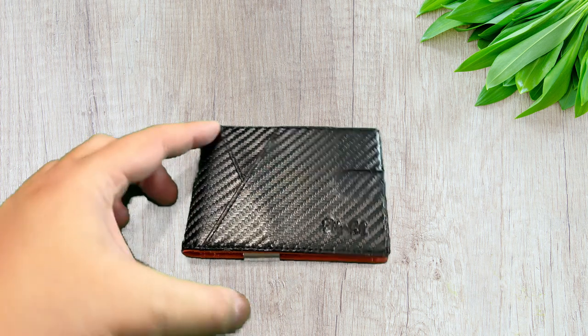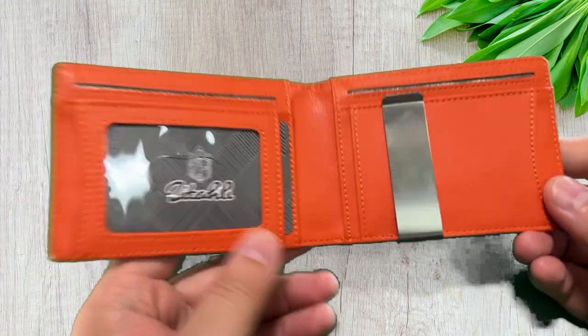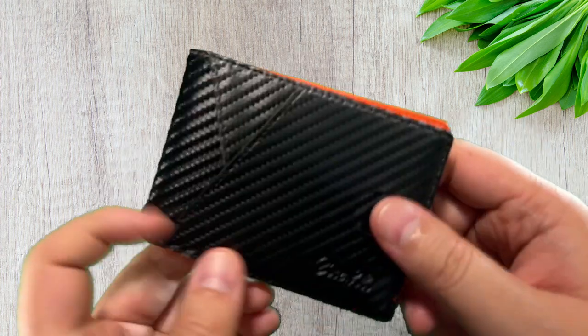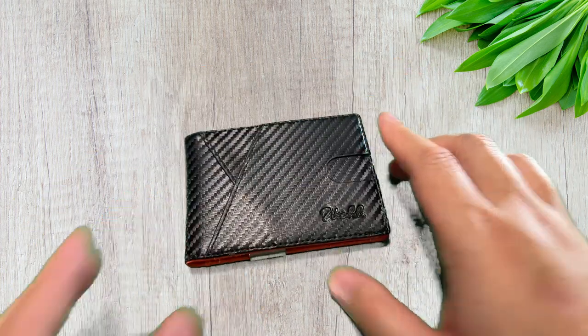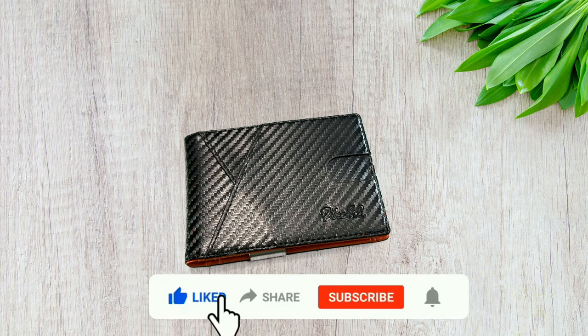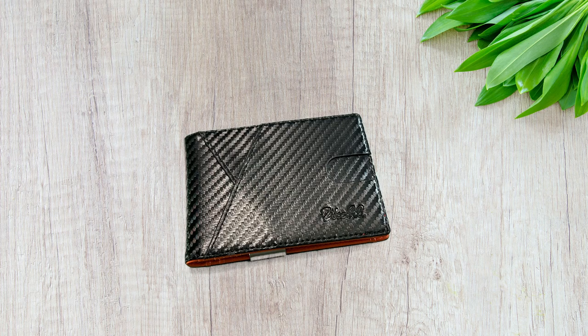That's pretty much it guys — beautiful wallet, scratch resistant, you'll love it. Price point is awesome and you'll be satisfied with this. It's definitely going to last you a long time. Thank you for watching. If you liked the video, please go ahead and hit that like, share, subscribe, and tell your friends about this wallet. Very cheap, affordable, and will last you for many years. Like always, thank you for watching — peace out till next time.